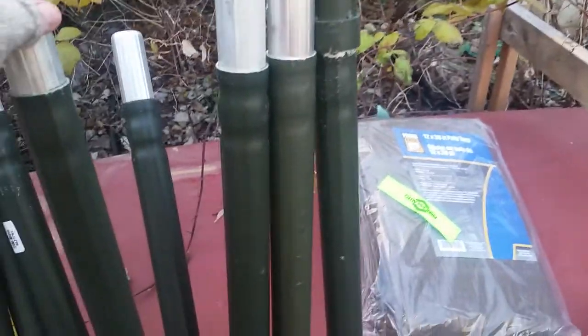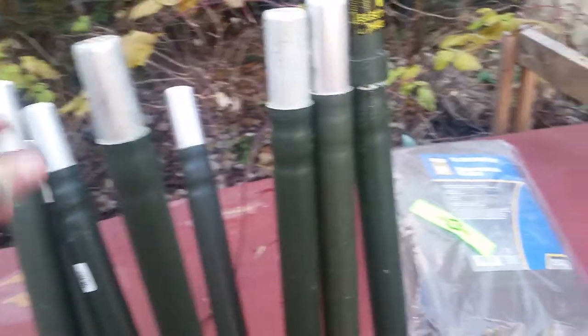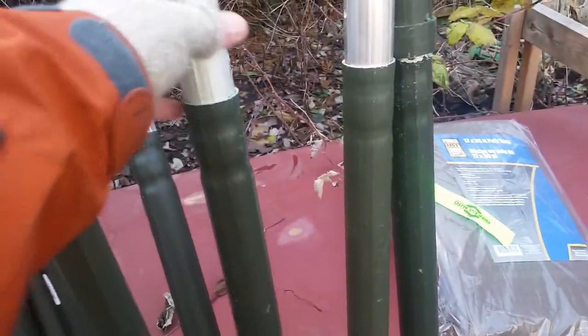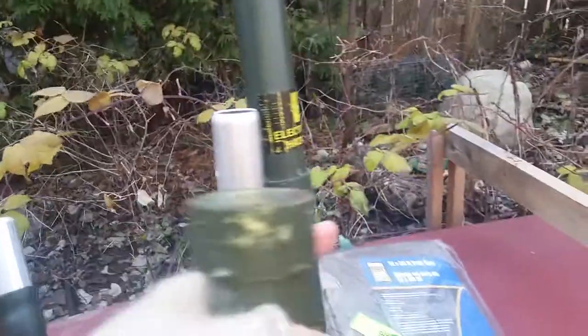I found these things at Princess Auto. If you're from Canada, you might know Princess Auto — it's kind of like a hardware store, but they have a really good surplus section. These are four-foot aluminum tent poles, like from military tents, I think. And they go together — I'll show you both ends. So that guy is eight feet tall.